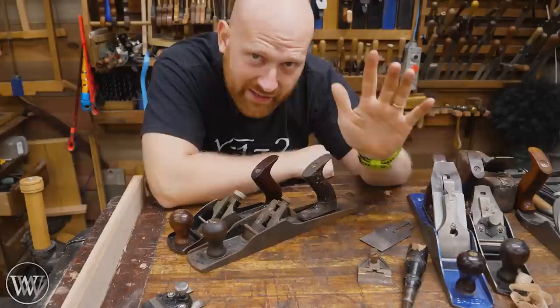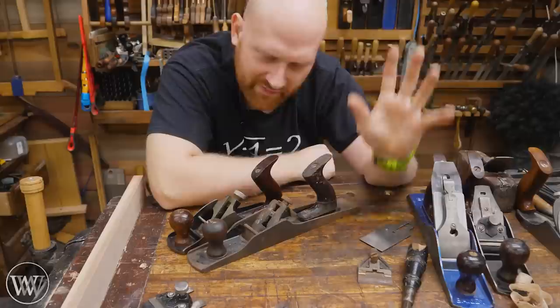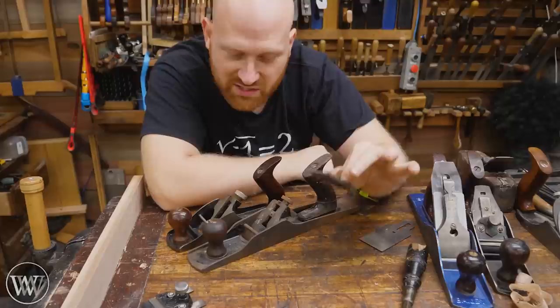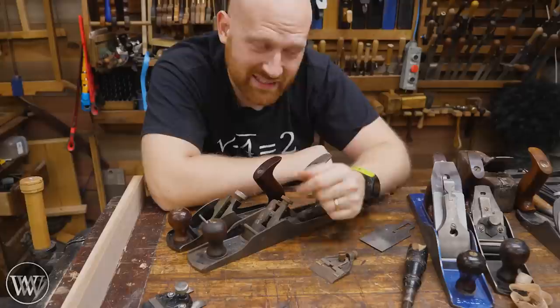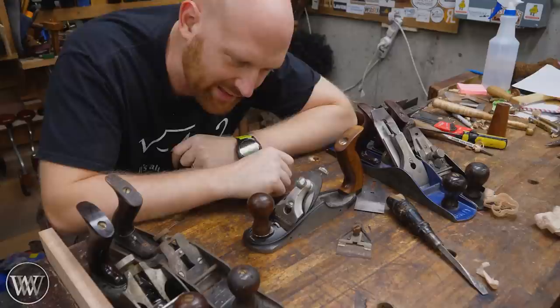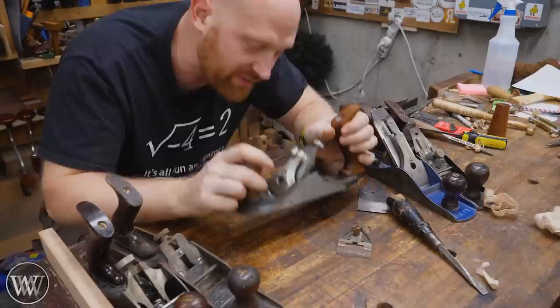So do I like these as users? They work perfectly fine as users — these will produce shavings that are amazing and they have certain benefits. If you really hate that lateral adjuster, then the gauge plane may be the plane for you. If you really like adjusting your chip breaker, then having the Sargent Auto Set could be really useful. But on balance with everything taken into consideration, I still would reach for a Stanley Bailey every time. Many other companies have tried to do it as well, and the most recent is Veritas with their custom plane.